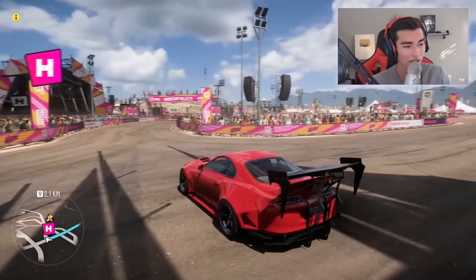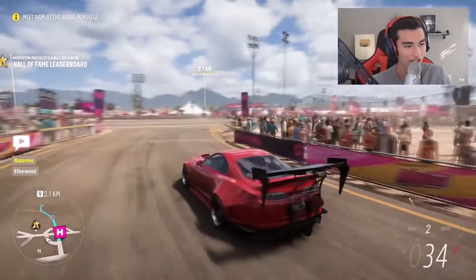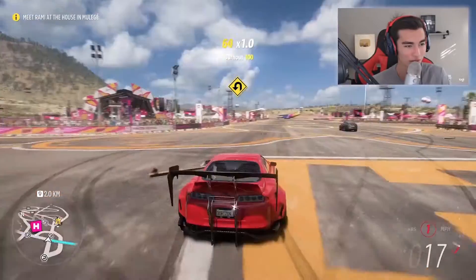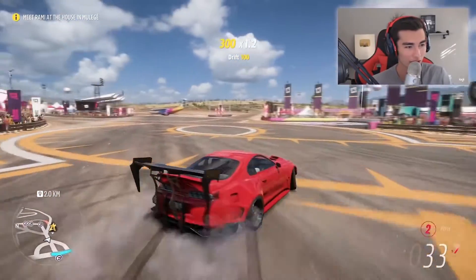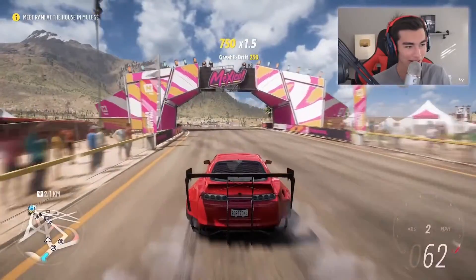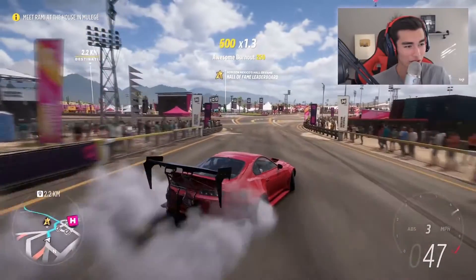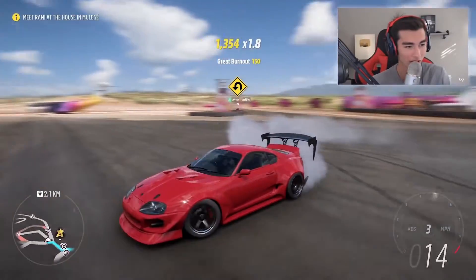Let's exit and see what our new modified Mark 4 Supra is like. It's crazy that it instantly sounds so different — I'm not used to that in a Forza game. The people here have no sense of respect! It sounds different and it wants to drift now. Oh my gosh, look at how much more tire smoke is coming out — this is like FD tire smoke. With the cams and everything, this is probably like a 700-800 horsepower Supra.